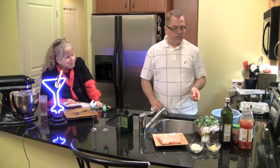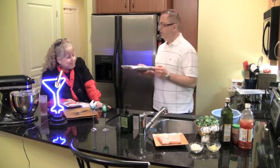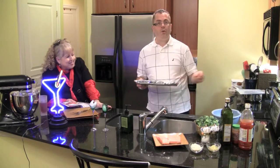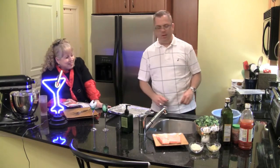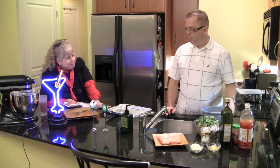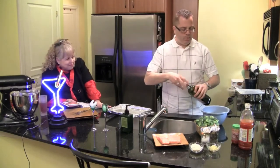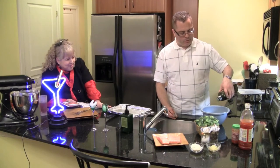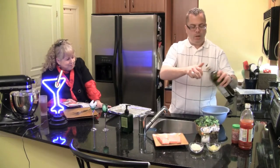The first thing we have to do is make the broccoli. I've got this little baby cooking sheet, and that's going to go into my baby oven. I'm going to put some olive oil into a bowl — about a couple of tablespoons. We're eyeballing lots of stuff.